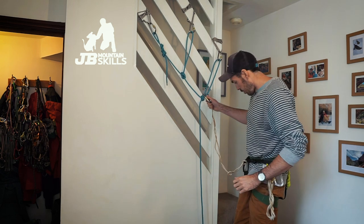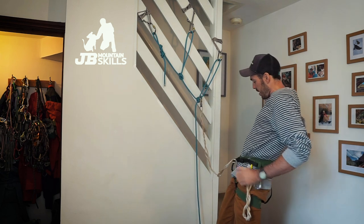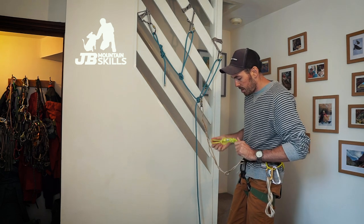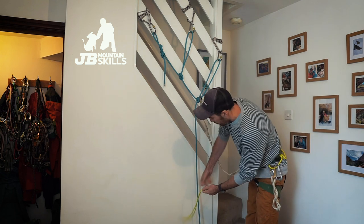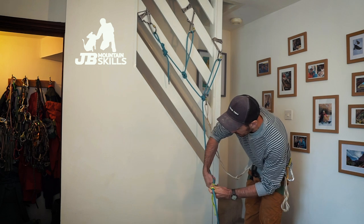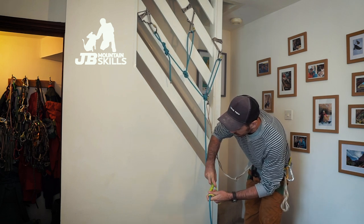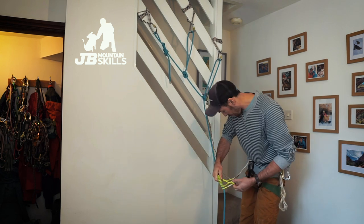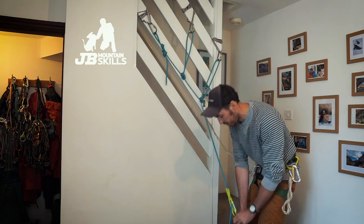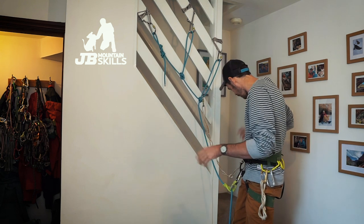Because we've got to have a prusik on, we've got to have a backup for the abseil. That's going to be a French prusik because it releases under load — give it however many wraps it needs. Skinny rope and a relatively stiff prusik, so more the merrier on this setup. Does that lock up? Yes it does. Get that clipped in. Could have done the loop-through version but I didn't.